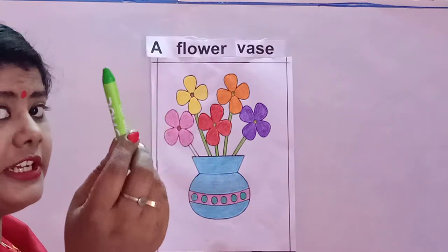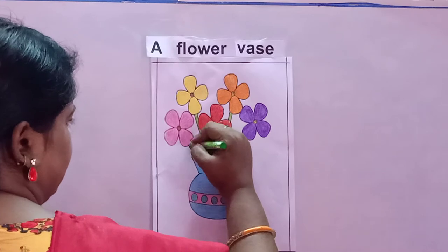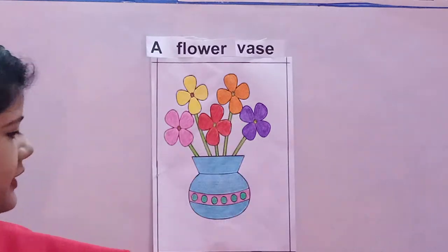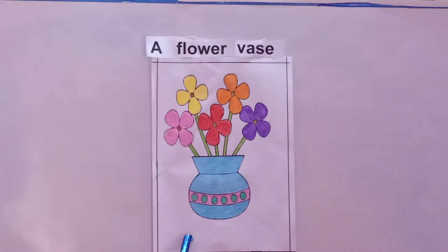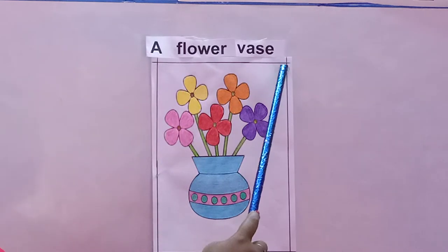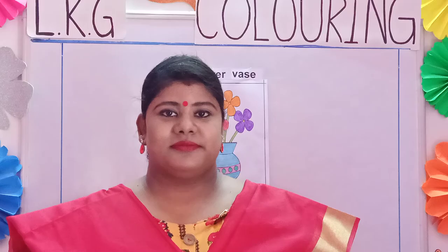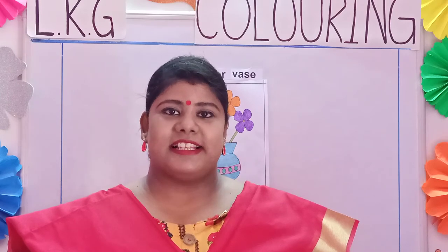Now again the light green color to complete the stem. Our flower vase is fully colored and it is looking so nice and colorful. Always remember to draw the border of the page. Like this, children, you will practice coloring at home.